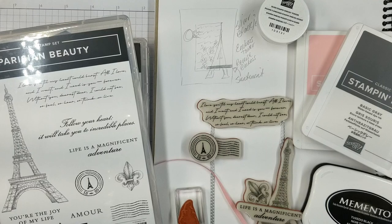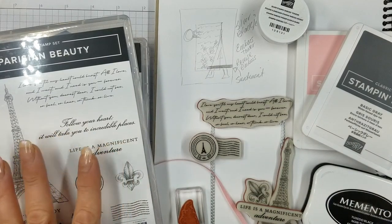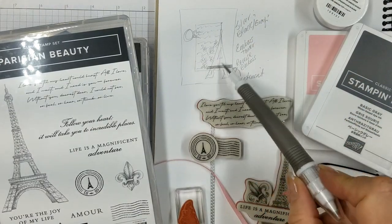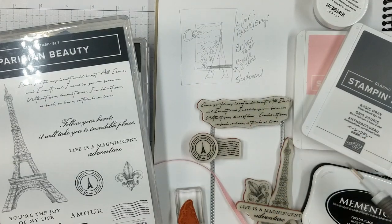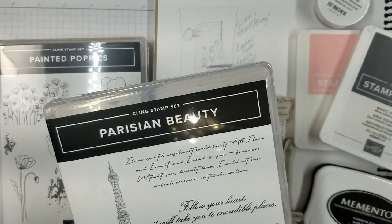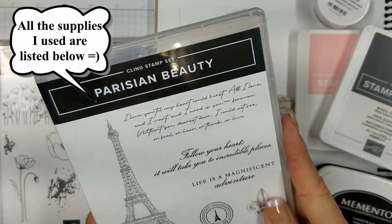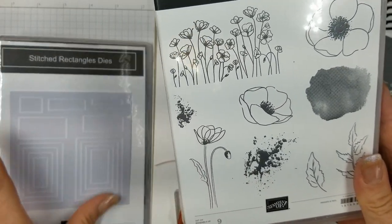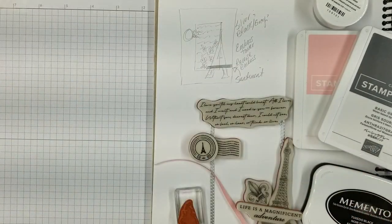I also figured I would show you what I do before I make a card. I have a sketchbook and I drew out a little sketch. I take out my ink pads and stamps and move them around on my workspace to see how my color palette and layout are going to look. I used the same stamp set from yesterday, which is the Parisian Beauty. I love Paris and I love this set, so I may use it quite a bit. I also used the Painted Poppies because I wanted to create either a splatter or flourishes — I ended up going with the splatter — and I used the stitch rectangle dies.